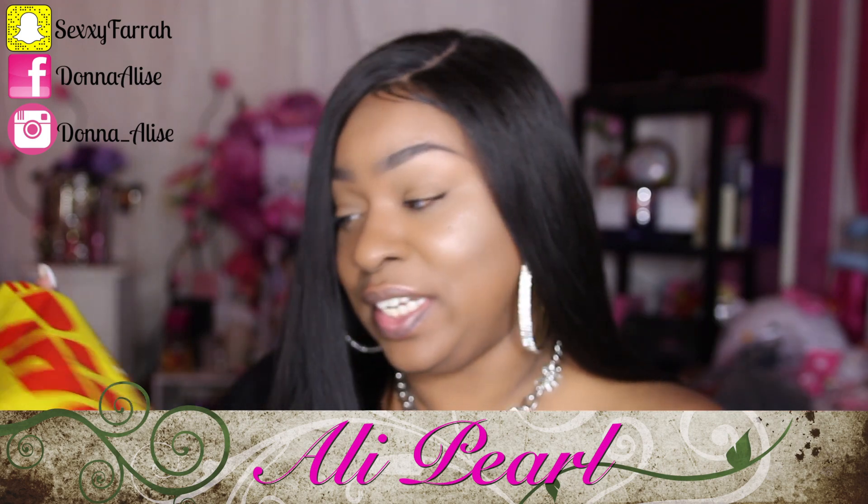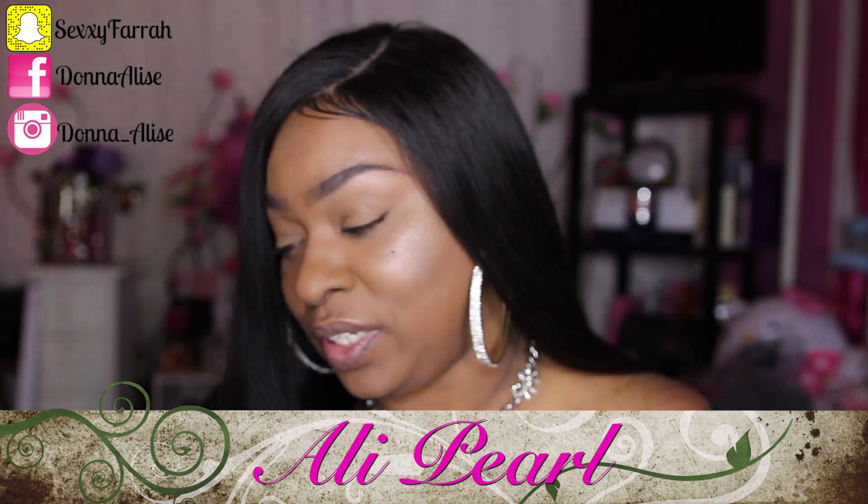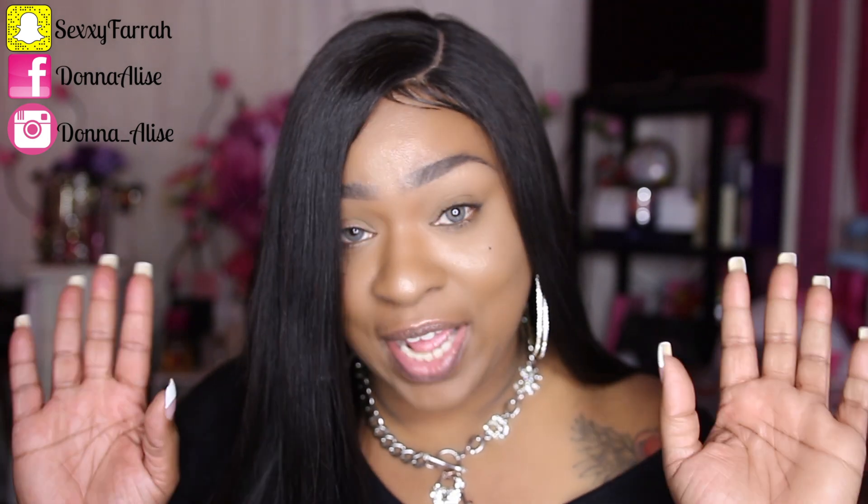The hair came via DHL and it came in a package like this. It came in about two days, which is really fast considering these guys are overseas. So that is amazing.